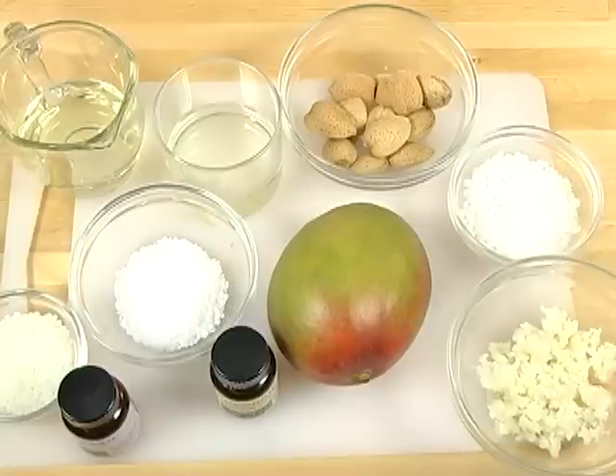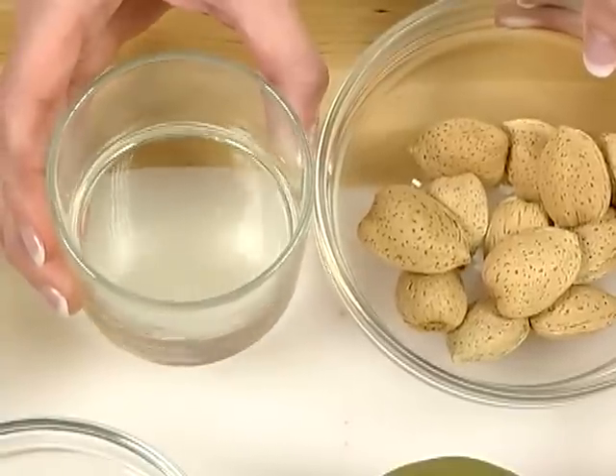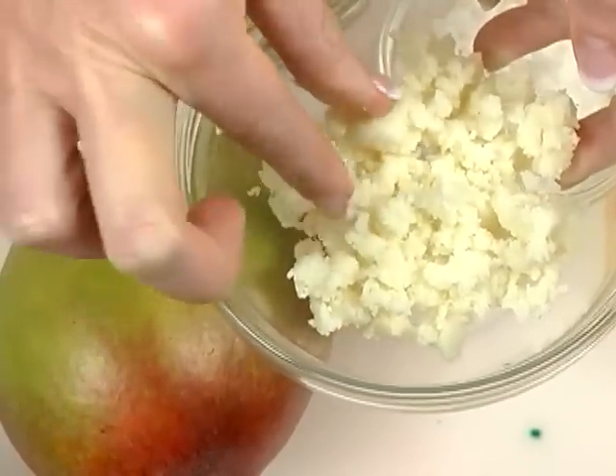Before we get started making our emulsified sugar and salt scrubs, let's talk about the luxurious products we're going to be putting into them. The oils I've chosen to use in the scrub are really wonderful for your skin. Sweet almond oil is high in linoleic and oleic fatty acids, making it have excellent penetrating properties and helping to restructure your skin. Mango butter is solid at room temperature but melts on contact with your skin, making it the ultimate in nourishing oils.